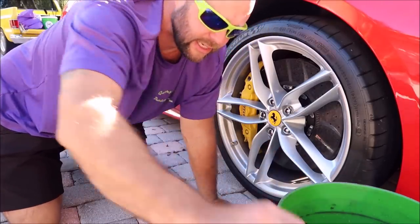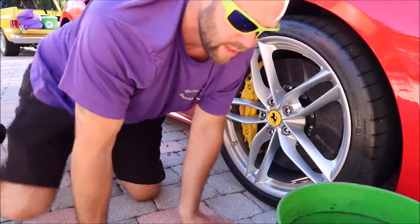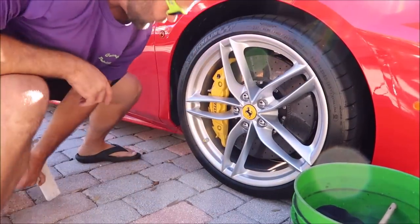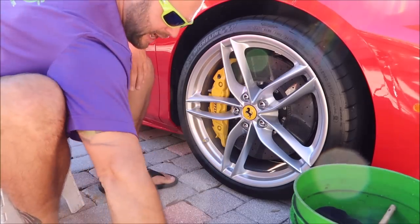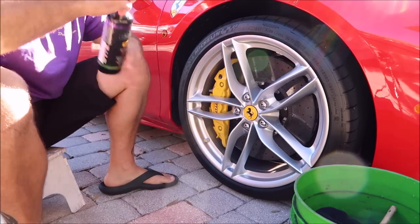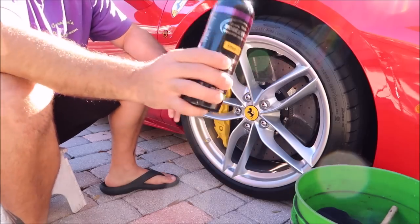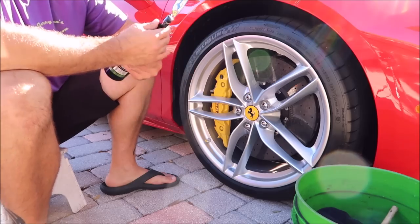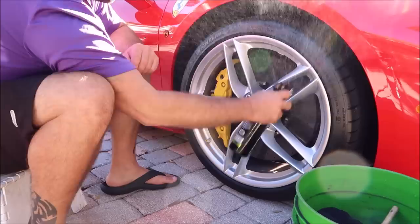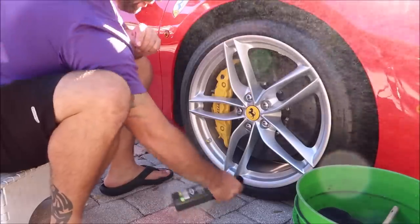I'm doing a rinseless wash today using the Grip Launch rinseless wash, which I already have prepared in the bucket. This is a 2018 Ferrari 488 Italia Spider. Before you put on any protective product, coating, or whatever, I always recommend one of my stripper products — this happens to be Stripper Spray. First order of business: spray everything down, tires and everything would benefit from this.